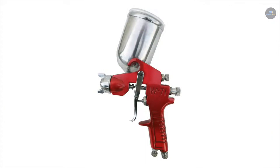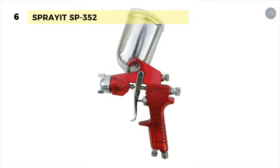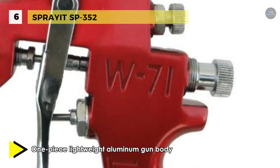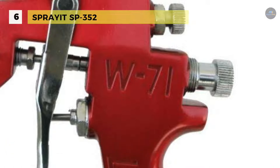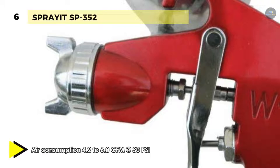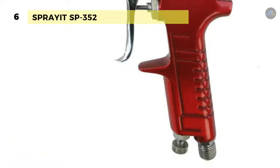We are starting our list with the Spray-It SP352. This sprayer has a one-piece lightweight aluminum gun body with a 13.5 ounce aluminum cup that makes working with this spray gun very easy. Its aluminum swivel cup allows you to rotate the gun to spray hard to reach places. The stainless steel fluid needle and nozzle are corrosion resistant. The separate and adjustable fluid fan pattern and air controls make for more precise fan patterns and less waste. It offers air consumption of 4.2 to 6.0 CFM at 30 PSI.